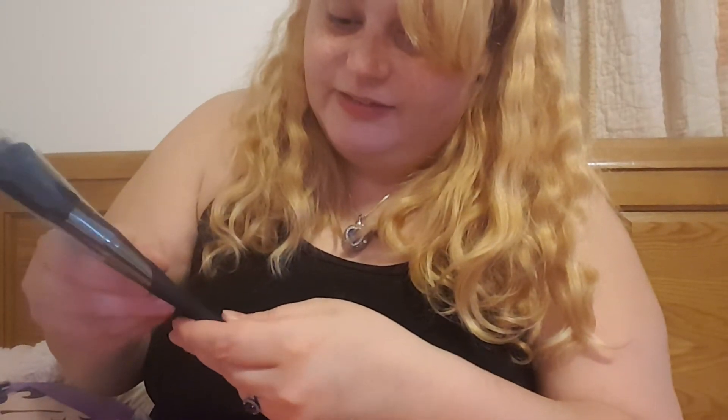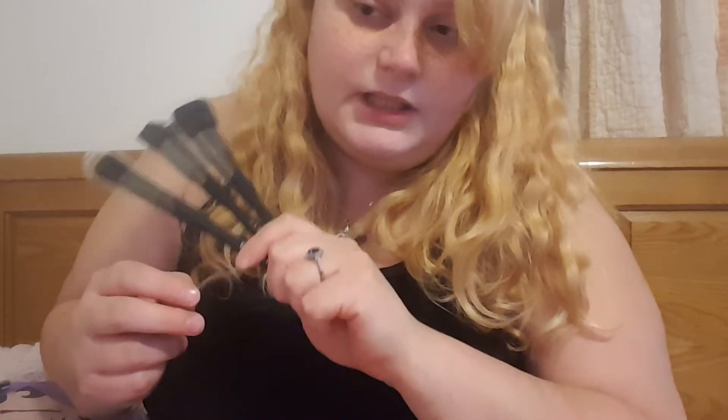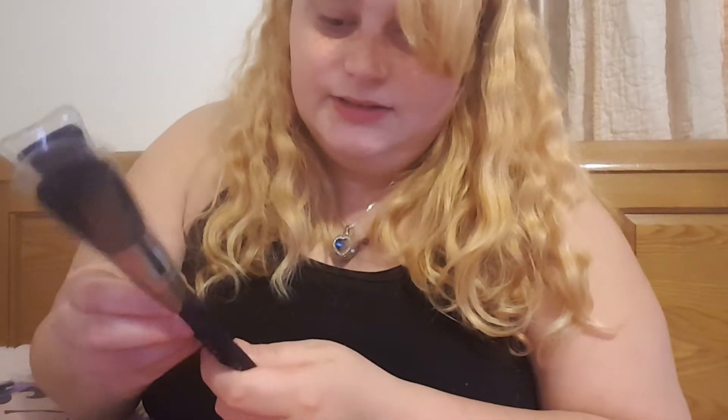Let me open them and see if they say. The only brushes I've ever had are Real Techniques, which aren't bad but they're also not fancy by any means.